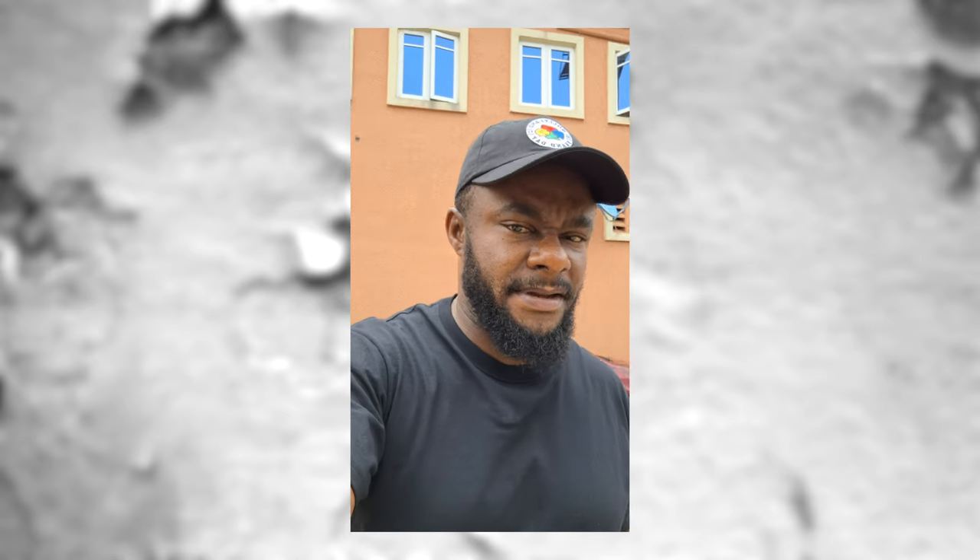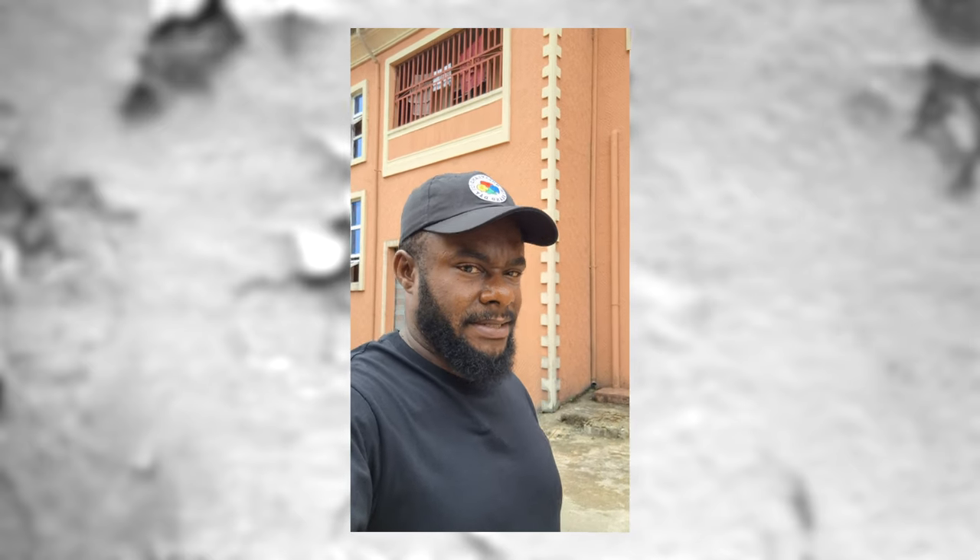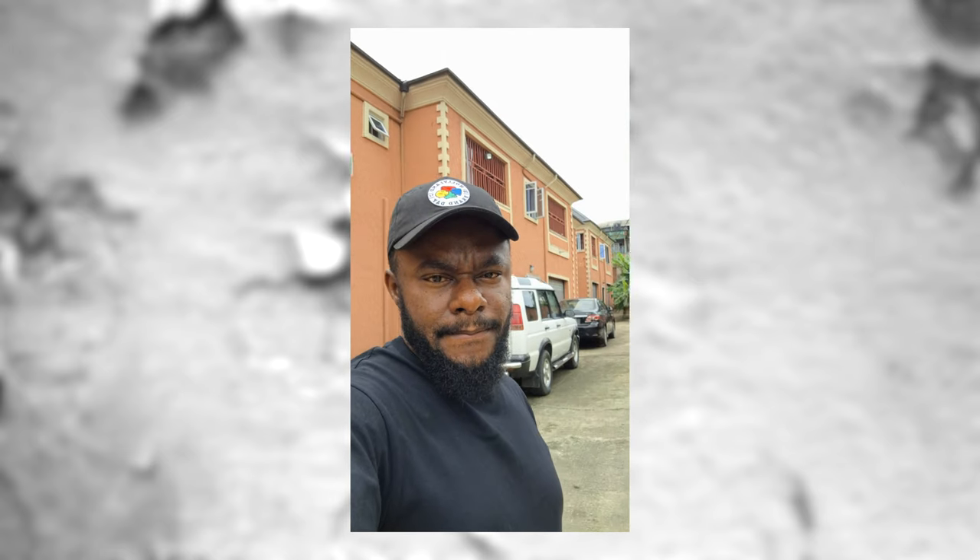This is the front-facing camera of the Samsung Galaxy A55, currently shooting in 4K at 30fps. The footage looks clean and decent — I really like the skin tone reproduction here, and the dynamic range and exposure handling are spot on.